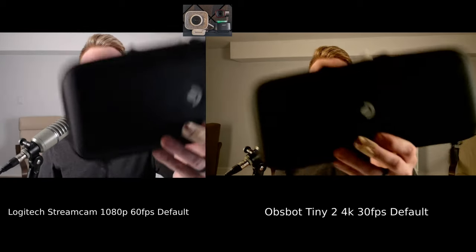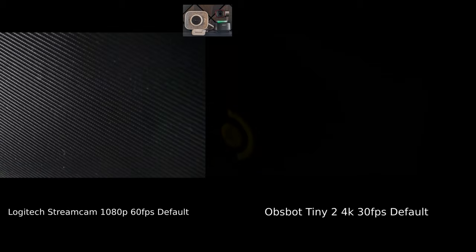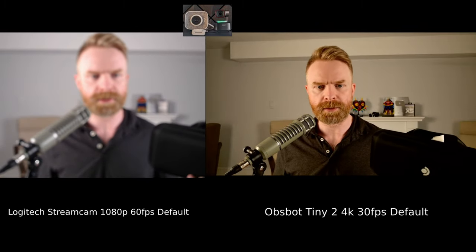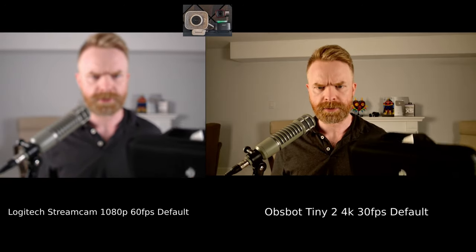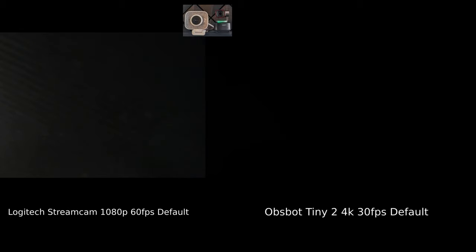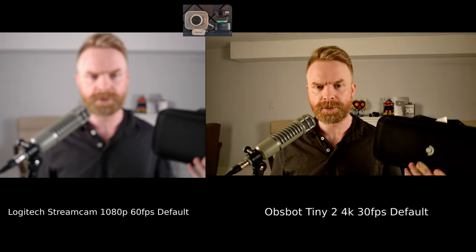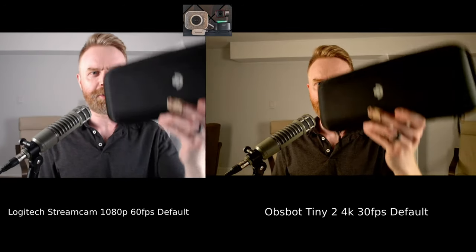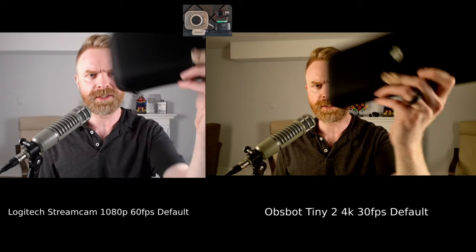The last test is autofocus, to see which camera focuses better. I'm going to cover both cameras, hold something up, then move it away and see which camera focuses first. The StreamCam is still struggling — there it goes. I'll do it again: the StreamCam still takes quite a bit of time. The OBSPOT Tiny2 is very impressive. Let's do this quickly so you can really see the difference.